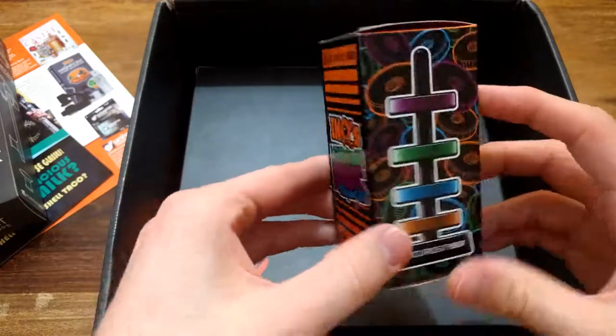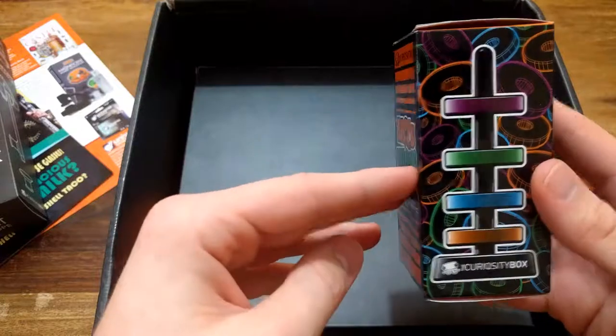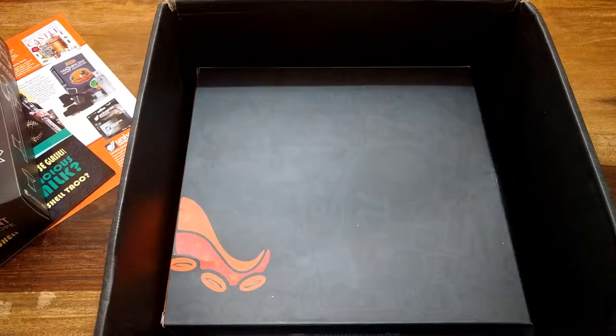Levitating rings - oh that's cool! Probably some kind of magnetic rings that levitate and you can do stuff with them. I'll review it later.